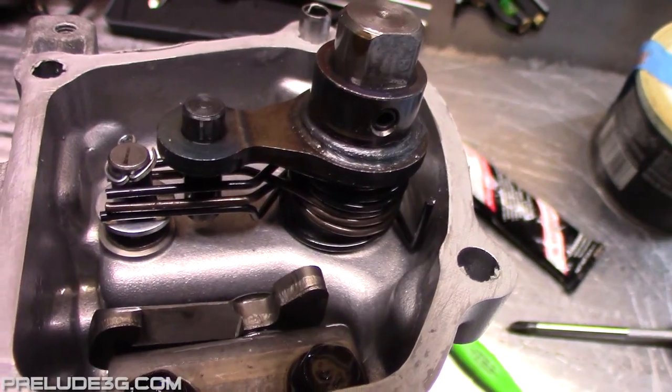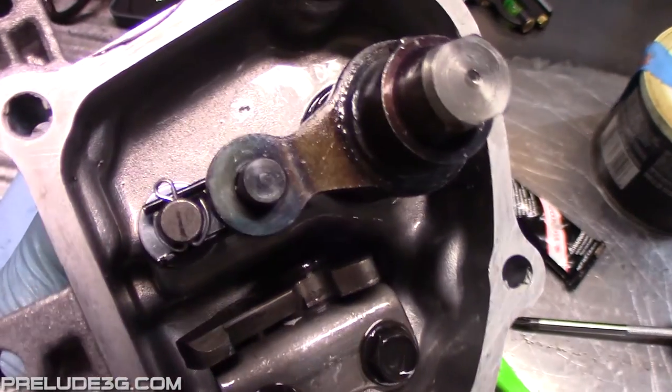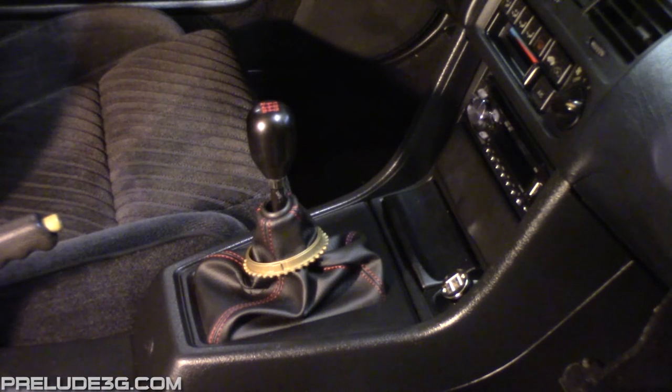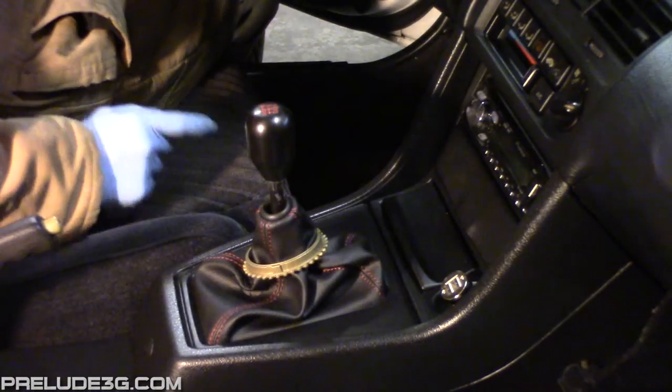I did the same thing on my H22 assembly, but because its A spring is the same diameter as the Emtek springs there's a little bit more room on the stud. Stacking the A springs roughly doubles the amount of force it takes. This isn't excessive and it feels good in the car — it really helped my H22 because that one is always sluggish returning from the first-second range back to neutral. If you want the same result for a 90-91, all you have to do is buy the A spring for like a 5th gen and throw that in there and do the little mods with the stud.